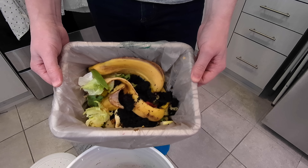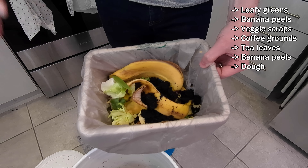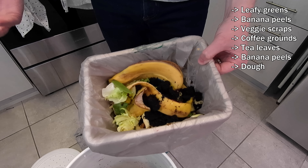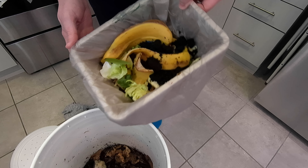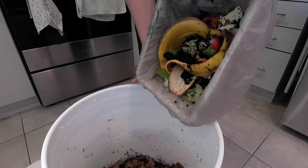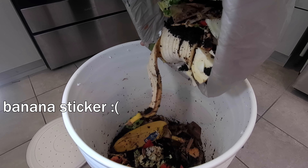This is what the worms are going to get fed today. It's just our leftover organic matter from throughout the week. Some of this stuff has been broken down to be more quickly eatable by the worms, but we haven't been very obsessive about that. There's not really any science — well, there's probably science to it — but away we go.